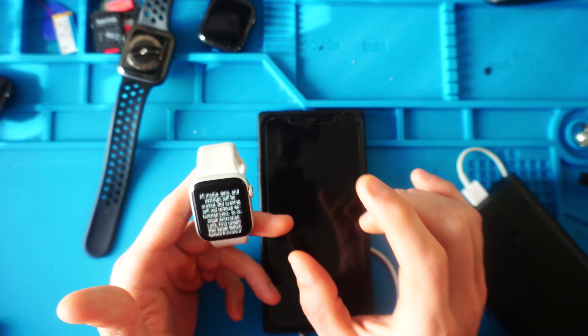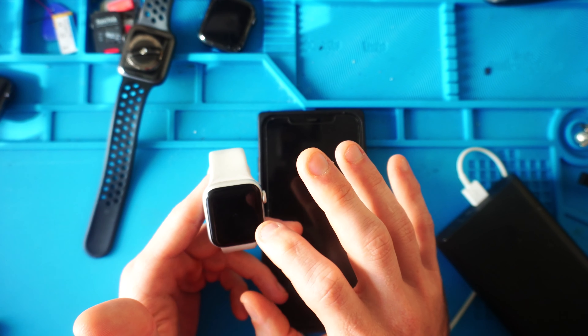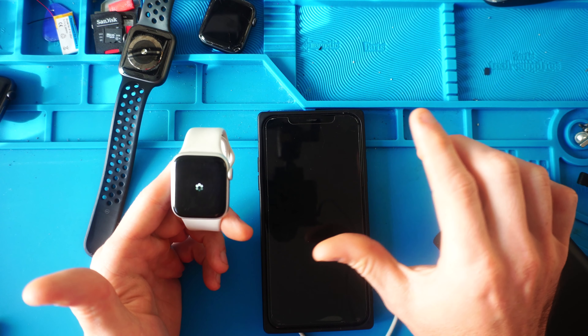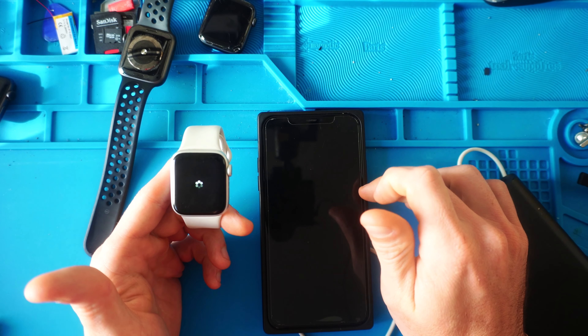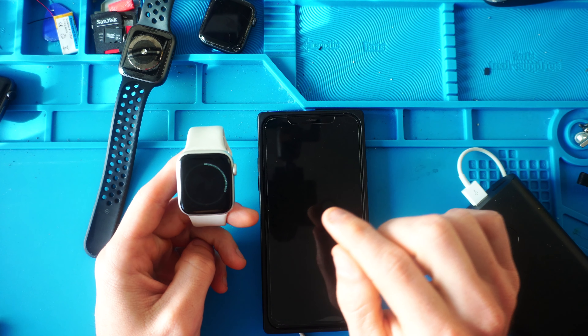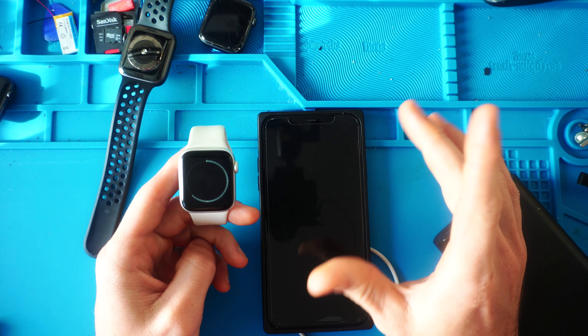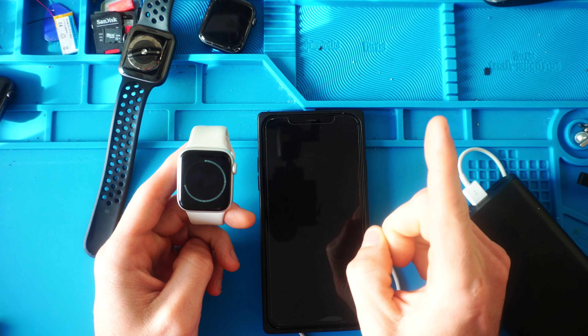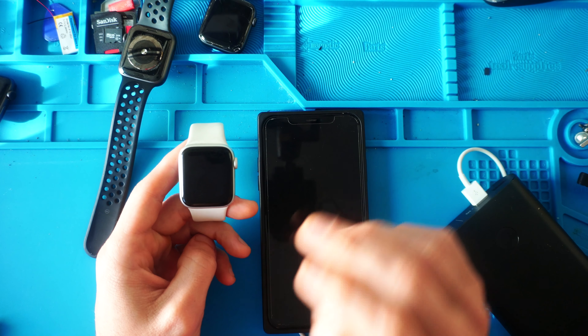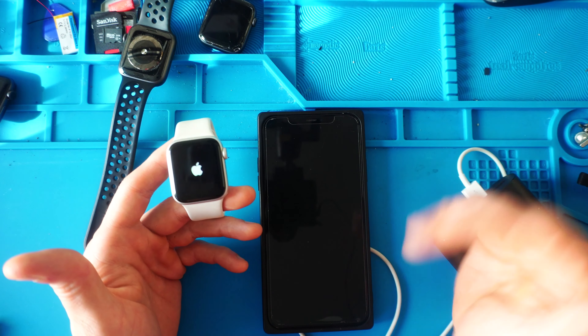Type in the password, and unfortunately it is going to erase all of the data that was on the watch and on the old phone, unless you have a backup on it — and we'll see if we had a backup when we set it back up. This process is probably the easiest way to do it. You are going to need your iCloud password, your Apple Watch, and your new phone, but the process isn't too horrible, as you're going to see.